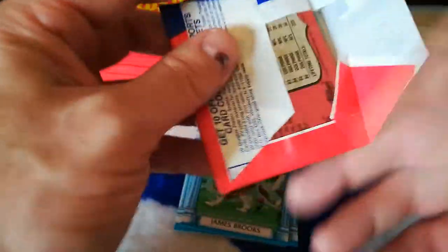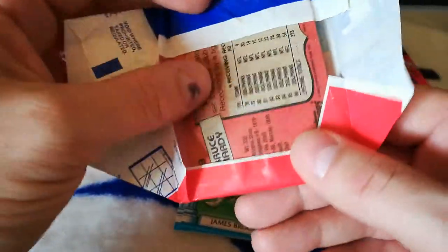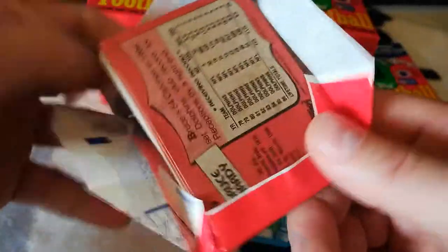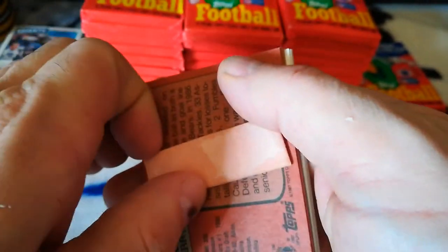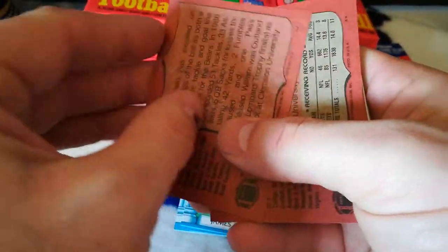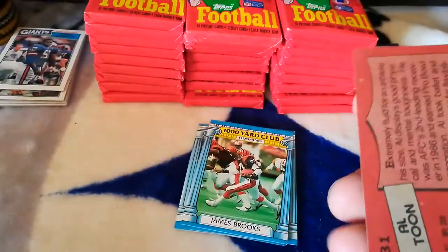I totally remember these 87s, getting them as a kid. I remember the gum — that's what I remember most out of all these packs I open up. Oh, I want the gum! William Perry's ruined. Sorry, Fridge.